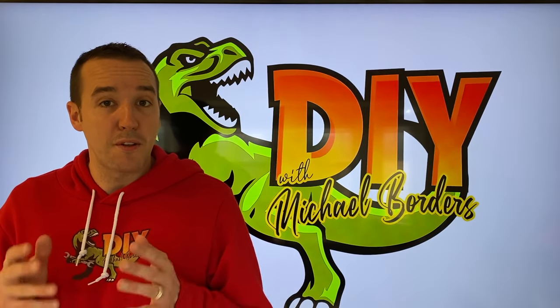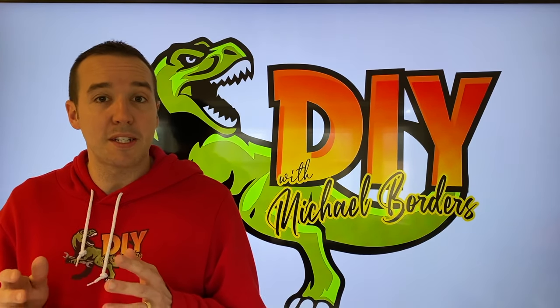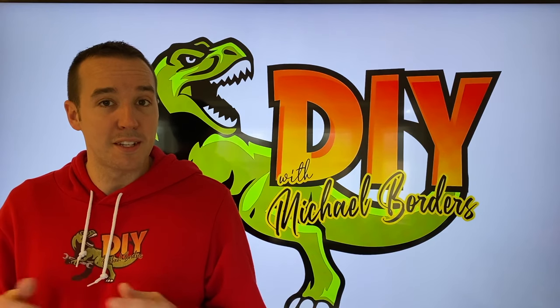Hey, what's up DIYers, Mike Borst with the Mike Borst channel. Thank you for watching. Today we're working on a TV and we're going to show you the step-by-step process on how to replace your front panel or screen. Let's get started.